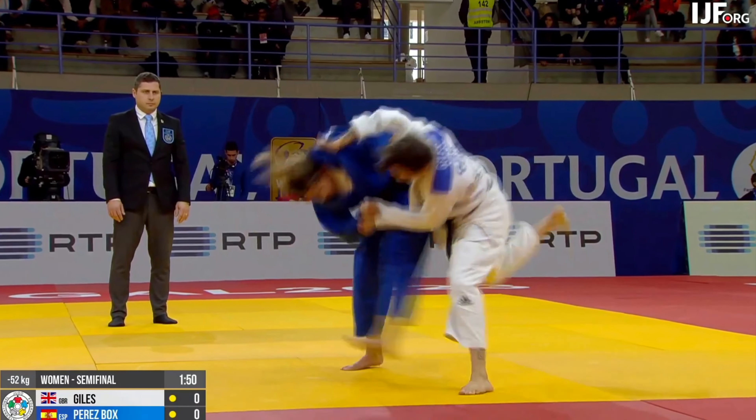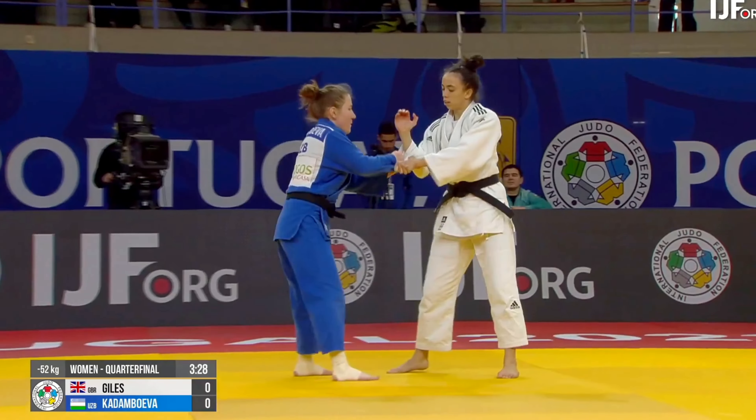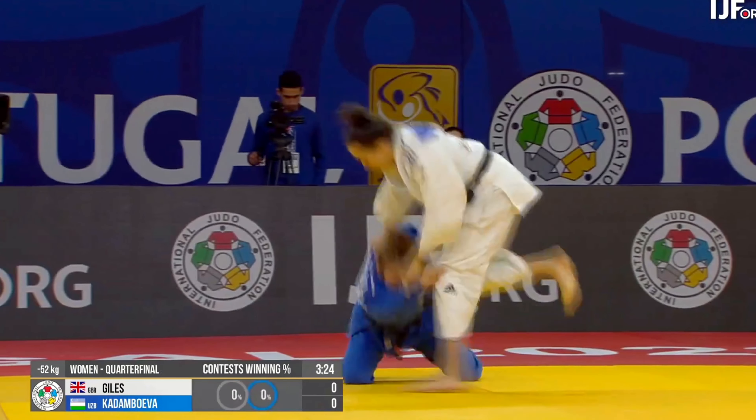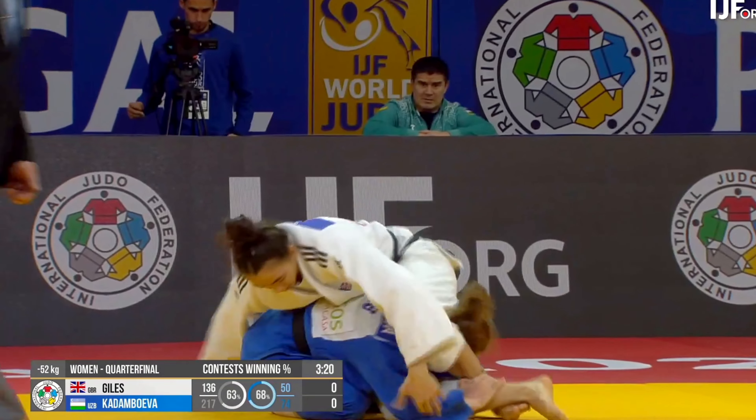Next we have Chelsea Giles. Giles was amazing at the Portugal Grand Prix. I'm going to include some of her other pin wins right at the end of this video, but here is Chelsea Giles' Sankaku Gatame win.